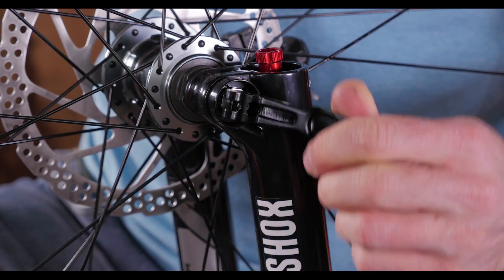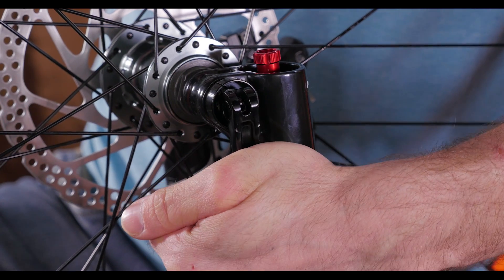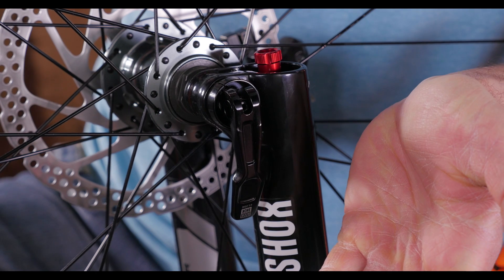Get it lined up with its desired final position and close the lever. It should end up tucked up near the fork leg, and it will leave an imprint on your palm when it's tight enough.